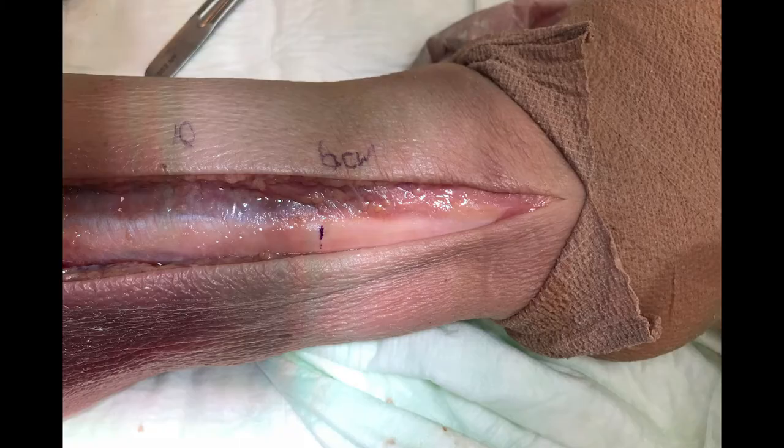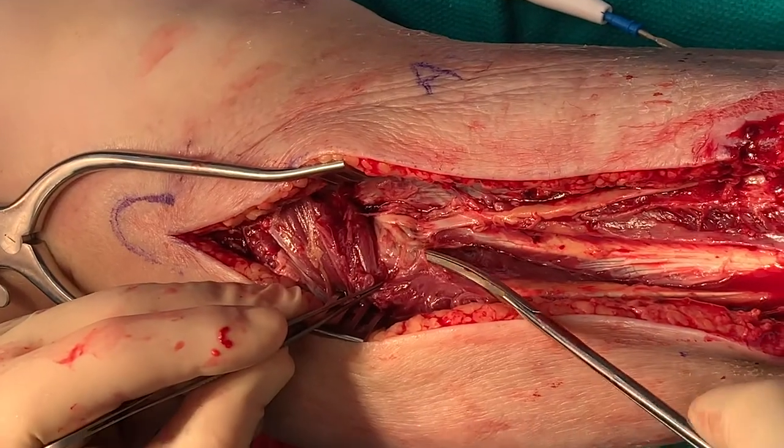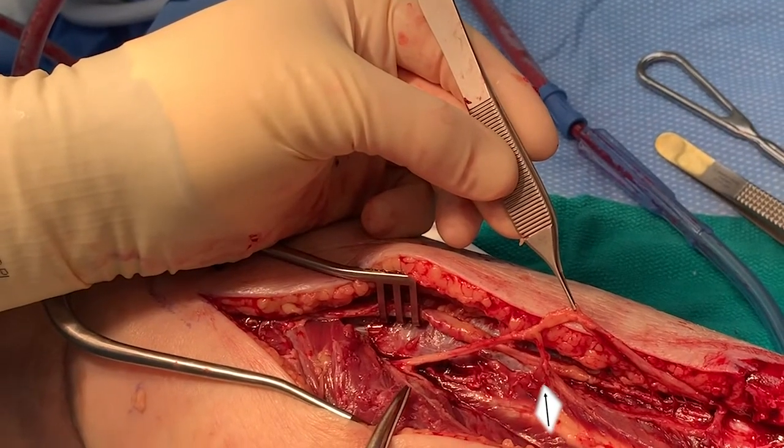Its tendon then continues posterior to the fibula, sharing a sheath with the tendon of the peroneus longus. Innervation is by the superficial peroneal nerve, with a consistent proximal motor branch that originates from the nerve as it runs between the two peroneus muscles.